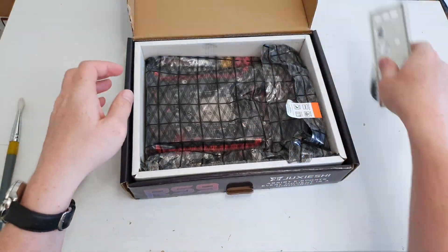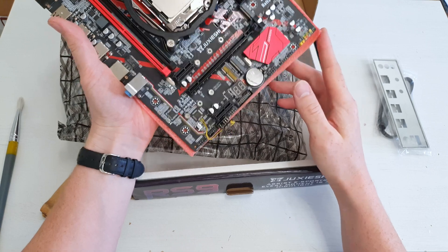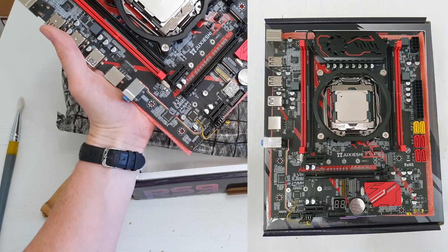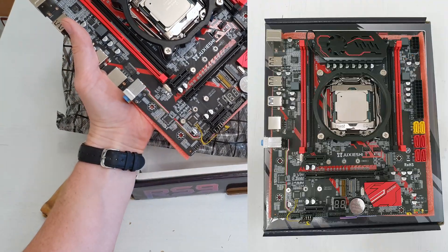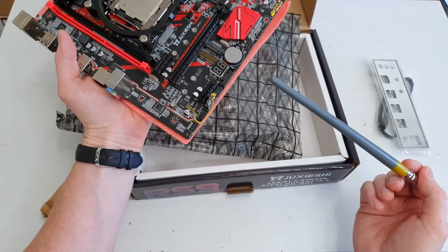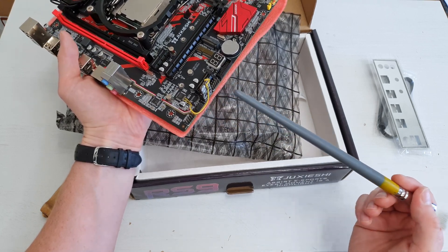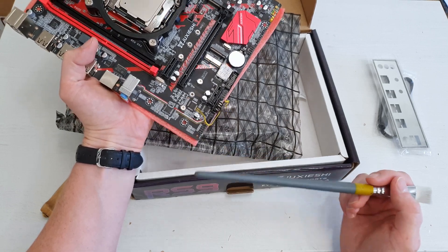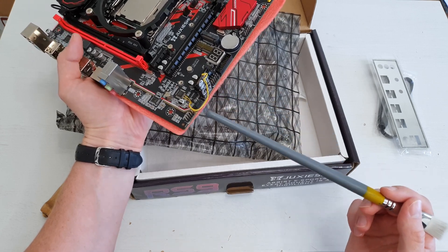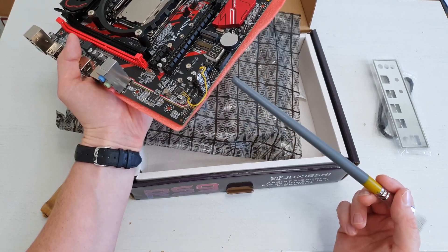Now let's open this 2CS3 motherboard that we know as Machinist X99 RS9. There is nothing remarkable about this motherboard — it's the well-known Machinist X99 RS9. The only difference is that the SATA 2 ports are yellow and not red, and we also have a VRM fan. BIOS iEngineer installed the TPM 2.0 module and soldered the required wires to reset this TPM when you restart your computer. The TPM 2.0 module works with Machinist motherboards without these additional soldered wires,